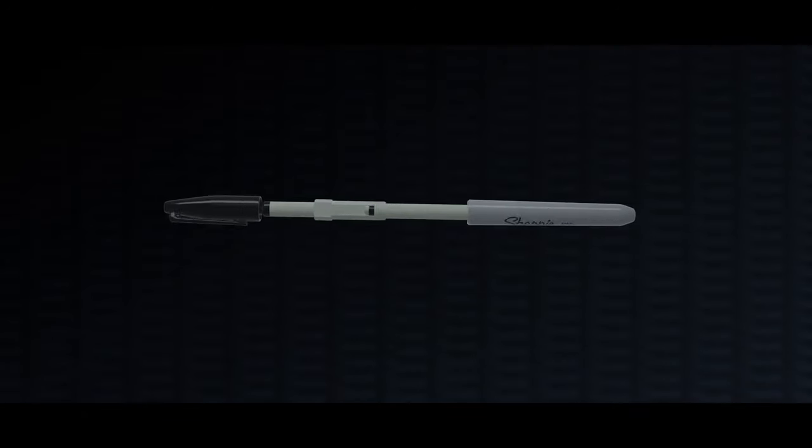It is strong, invisible and disguised as your everyday Sharpie. It is easy to carry and fast to set up.